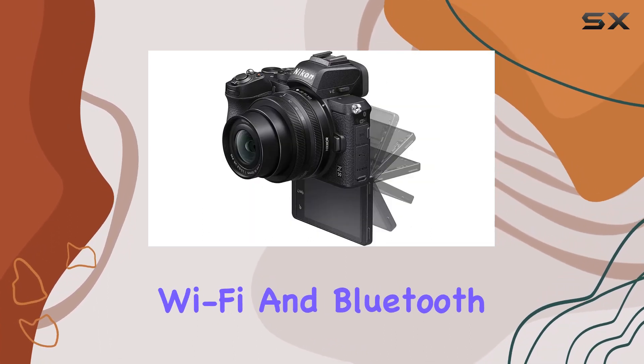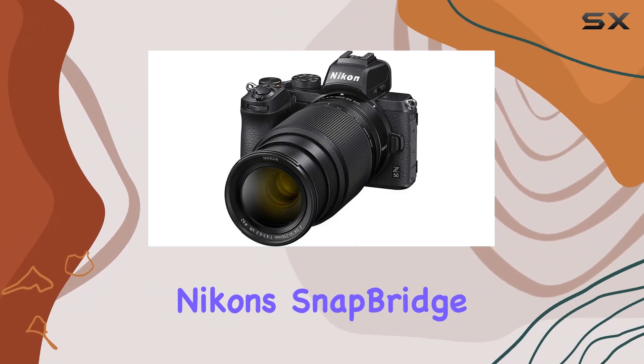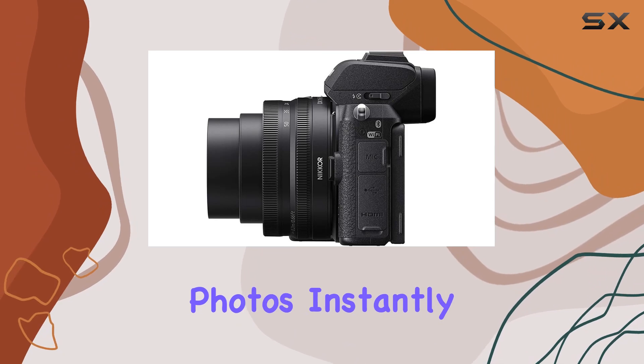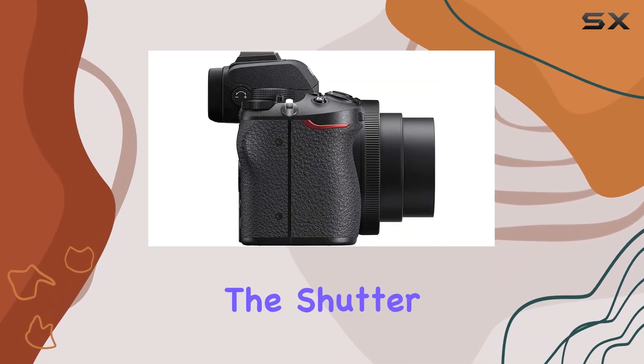With built-in Wi-Fi and Bluetooth, seamless connectivity with your smart devices is a breeze through Nikon's Snapbridge app. Transfer photos instantly or engage in remote shooting, adjusting settings and controlling the shutter or video recording.